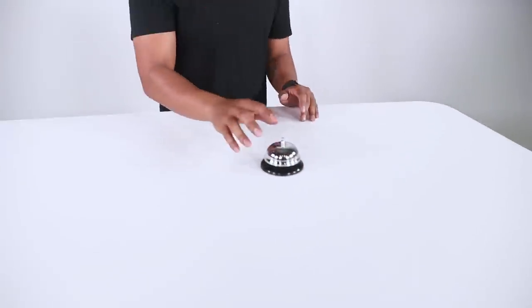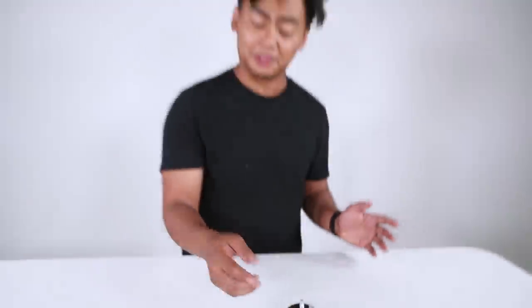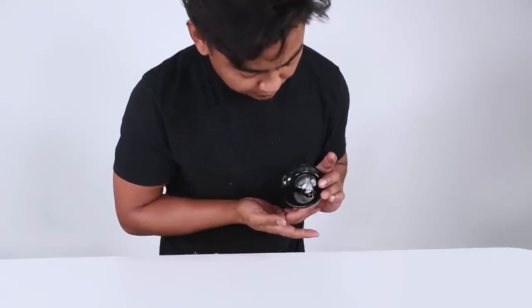The next expensive, useless clout object: this is a regular bell. This is $2 — you can get this anywhere, really. Nothing too crazy. This is what it looks like underneath. So this is a $2 bell.